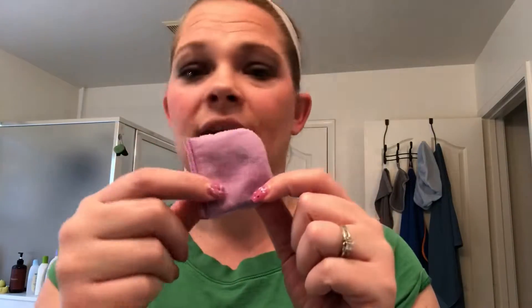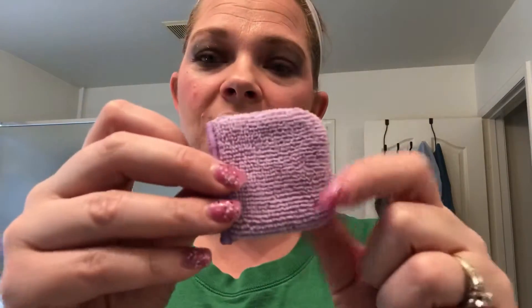Our newest product in our line is our facial pads. They're small and dual-sided — one side is like our makeup removal cloth and the other side is like our body cloth. They're really small so you can gently get in around your eyes. The point of these is to replace the cotton rounds you use. They come in a set of five, have our BacLock in them, and are easy to toss in the wash in a net.